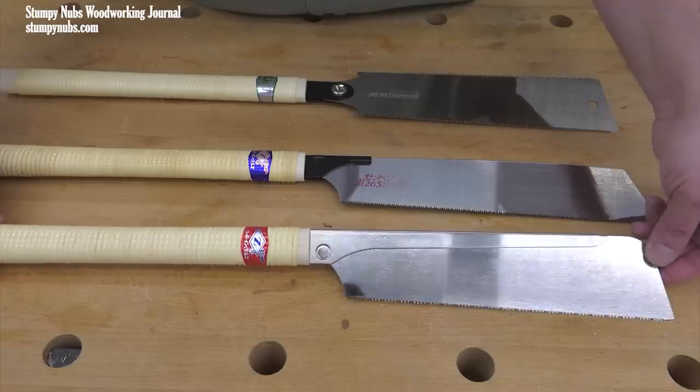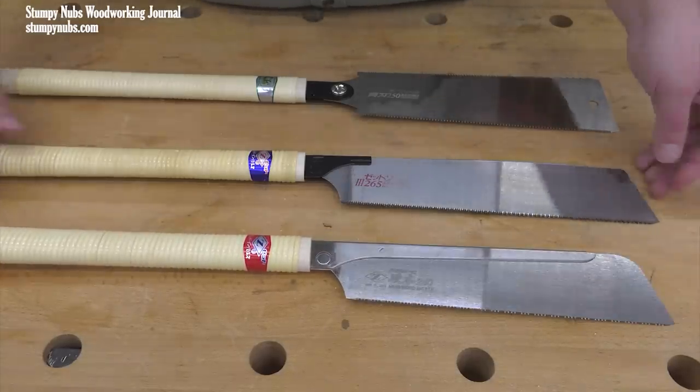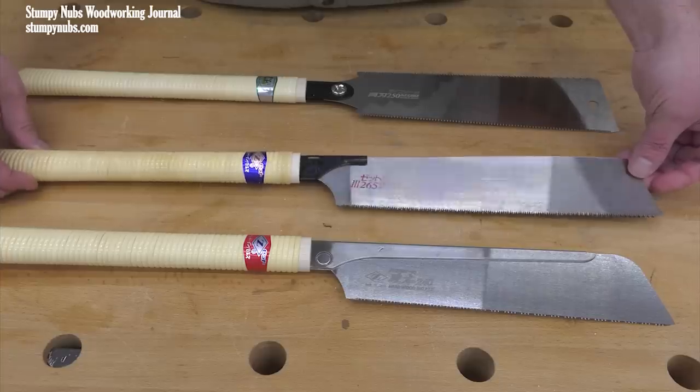Don't forget to use the links below if you're looking for a saw or if you're interested in seeing that deeper dive video I made about these Japanese saws.